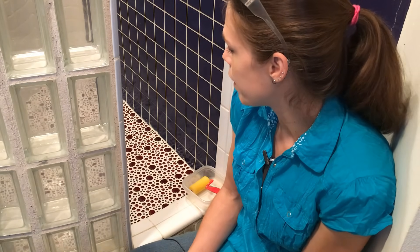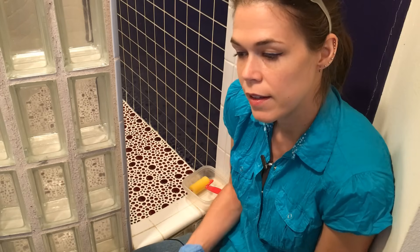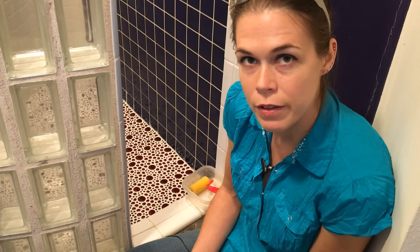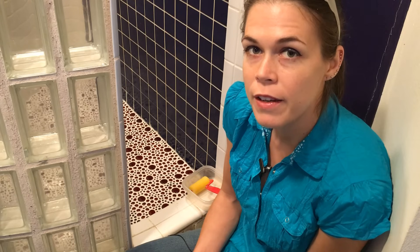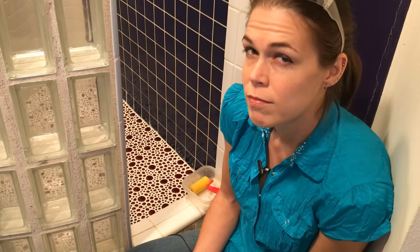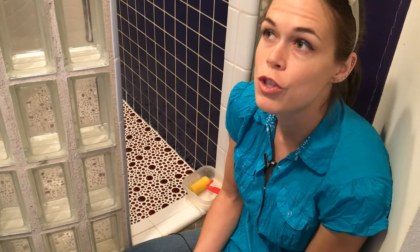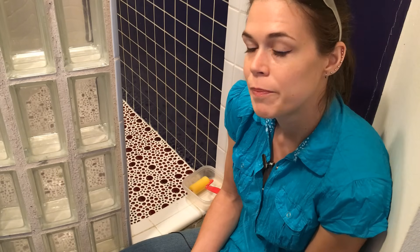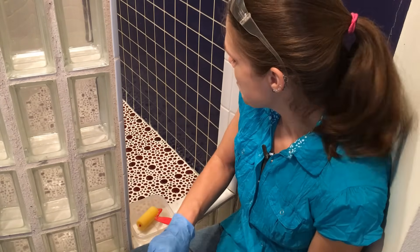I'm going to assume you've been very vigilant about keeping your grouted and tiled area clean up to now, and that it's as pristine as when you first put the grout down. Whatever you seal onto that grout is going to stay there, so if there are any hairs, fuzz, or little clods of dirt on there when you seal it, they're going to be sealed in. If you haven't kept it clean, now is the time to vacuum and sweep it thoroughly.